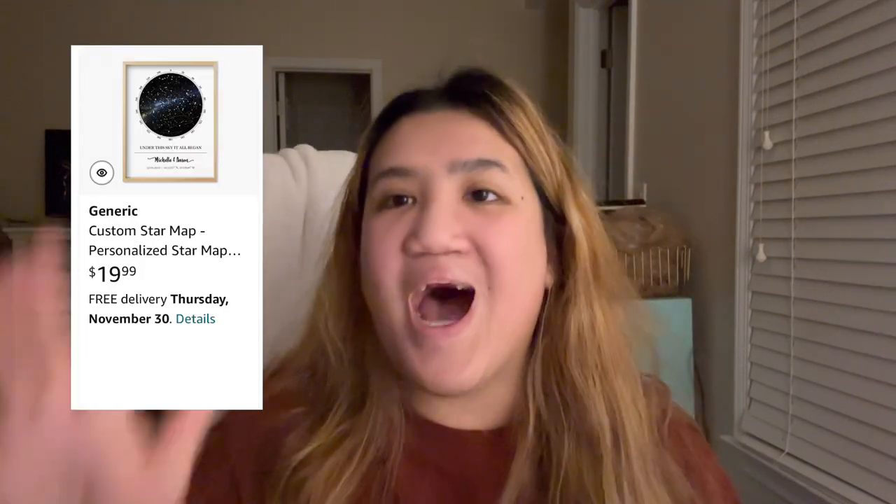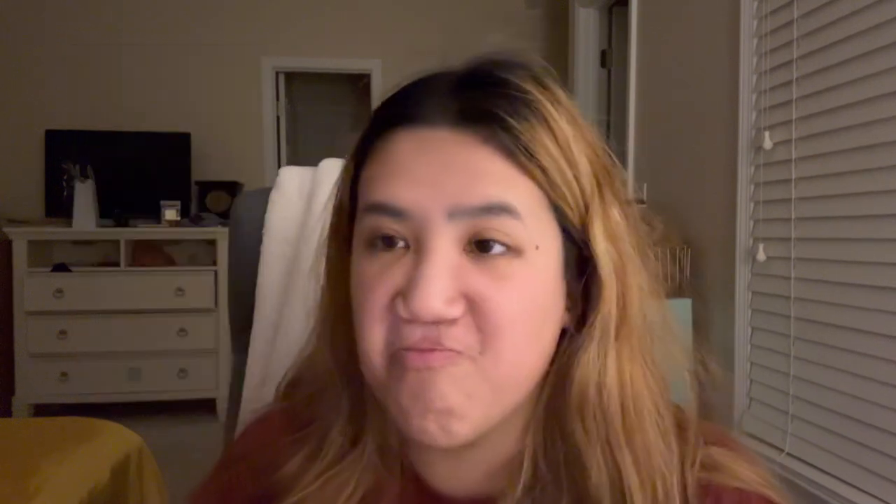Next product is a custom star map. I really like this — it was a gift I also gave to her and it's so cute. It's customized and you can give it to a friend or romantic partner. I just find it so cute and adorable.